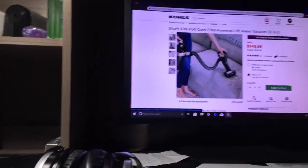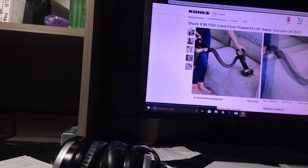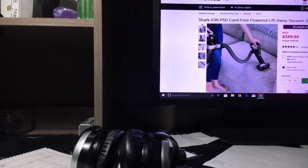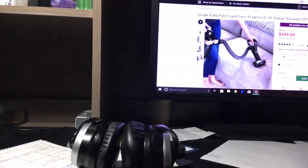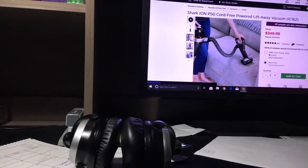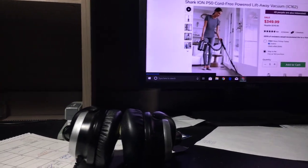Here's the motorized pet tool that comes with it — you can use it to clean up pet hair, which will obviously be good for Biscuit. It's just going to be really handy if I get it. I will do a full unboxing and a first-test video, and I'll do some more tests with it as well so you can see what it can do. It's going to be really cool.